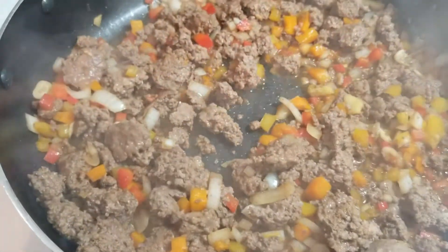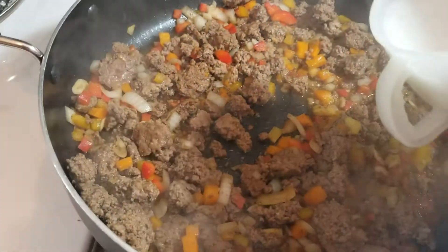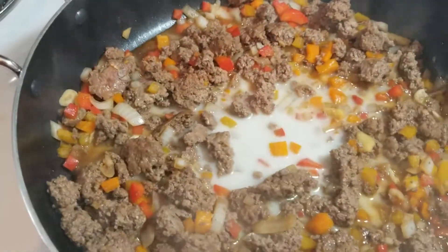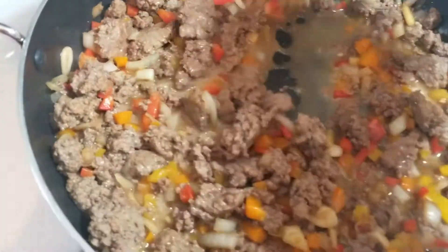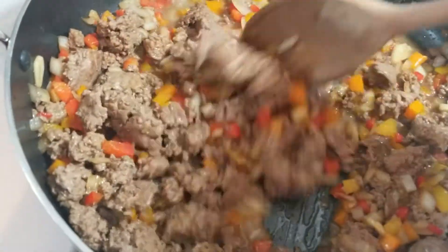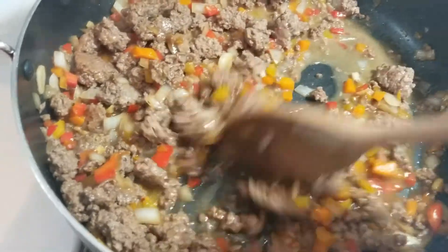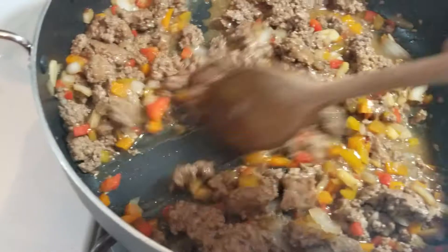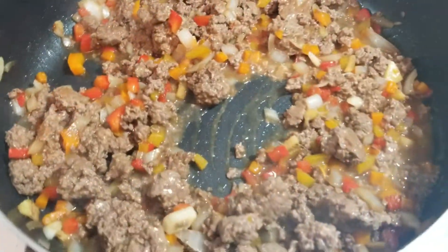I want this to thicken a little bit so I'm going to add some cornstarch and water. Just enough to get this to thicken so it stays together, because we don't want it to fall apart or be too runny when we put it into the lettuce cups. So I'm going to let this come together and continue cooking it with the lid on.